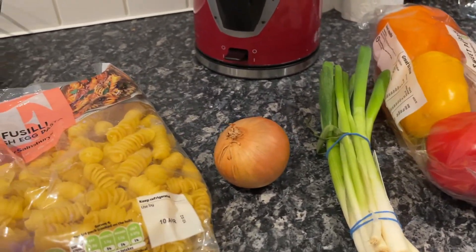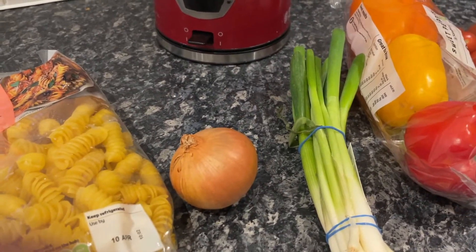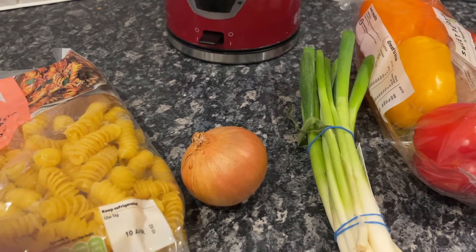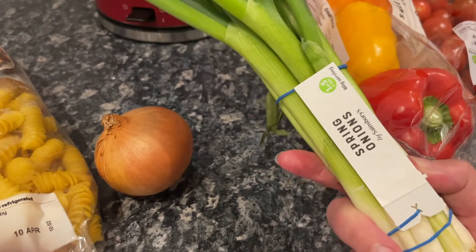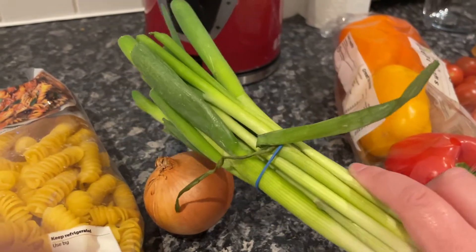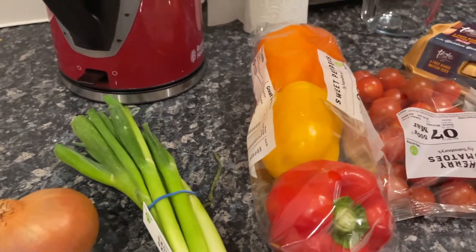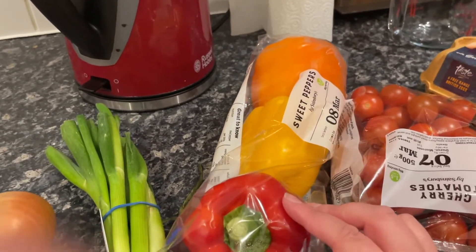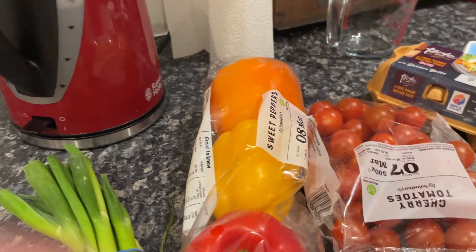Half an onion diced — or we'll just do the whole onion, I don't want to waste it, it's just not cool to waste food. Two spring onions chopped. Three red, yellow, or green bell peppers deseeded and diced — we've got a red, a yellow, and an orange, so that's fine. A handful of cherry tomatoes — that's subjective to the size of your hand, but you just eyeball it.